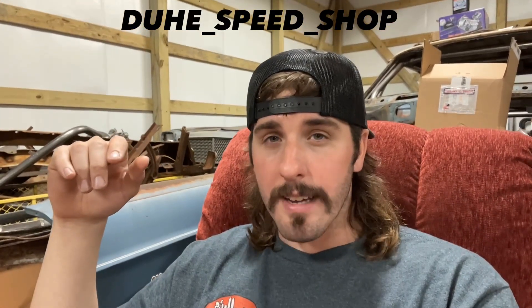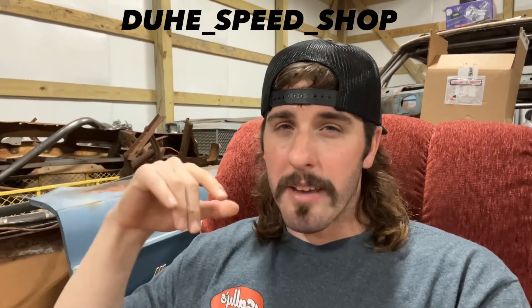I am my typical happy good lucky self today. Let me give y'all a little rundown of what I got going on here.